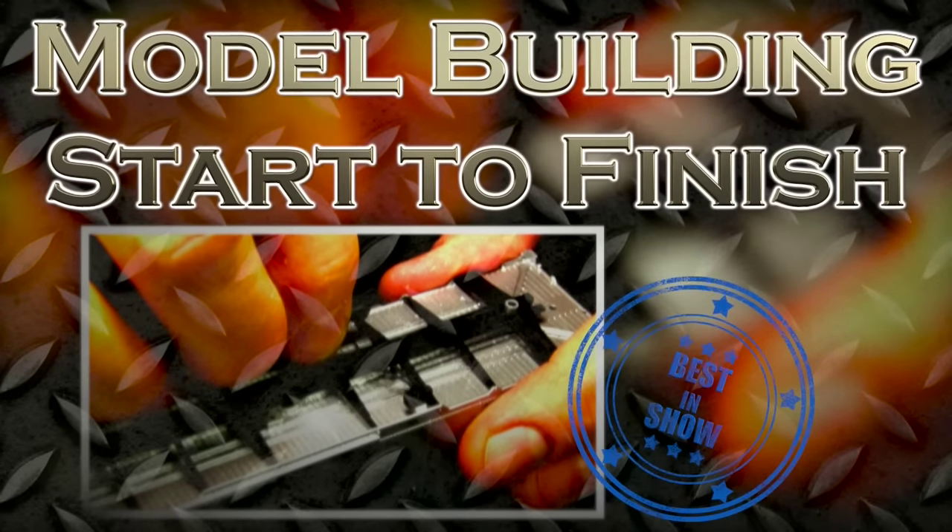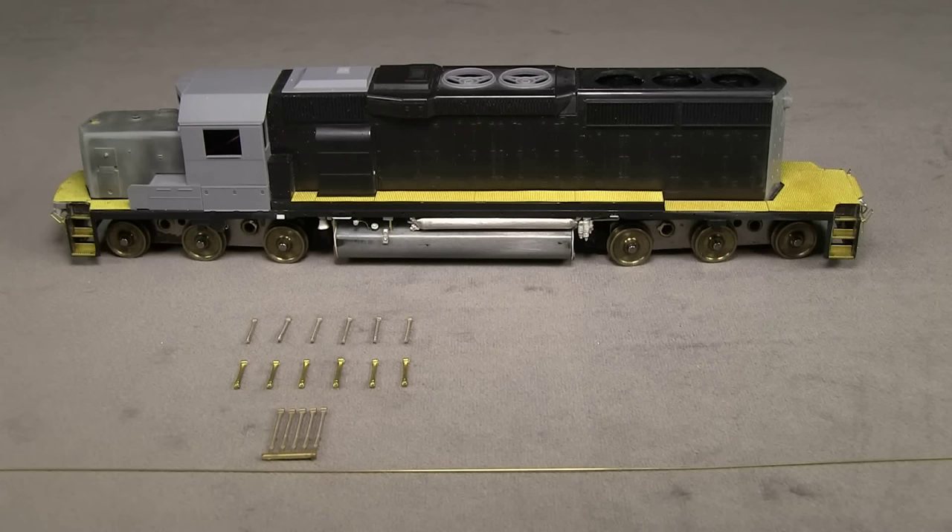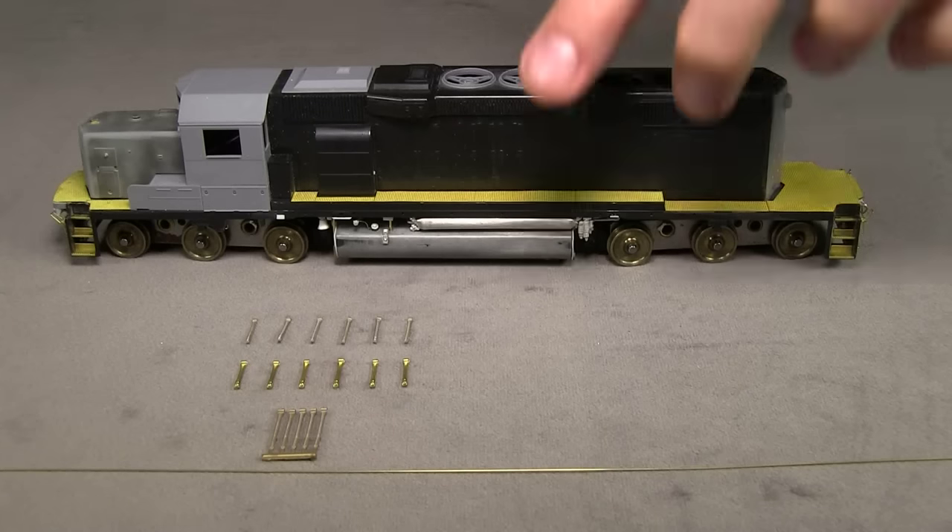Hi, this is Model Building Start to Finish. Welcome back. It's John. I'm here with Dan, and we're working on this SD40-2 still. It looks like you got some parts hanging out there, Dan. What's up with this? Well, this is material to build handrails. That's what we're going to do.